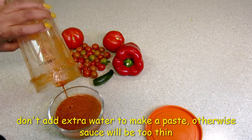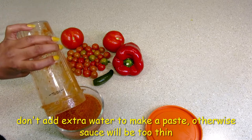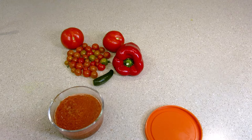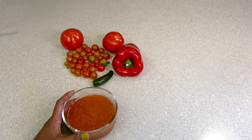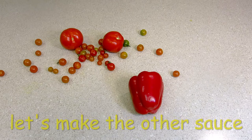There is no extra water needed in this sauce — the tomato was so juicy that the sauce was made from its own water. This sauce is made for momos and is ready to serve.